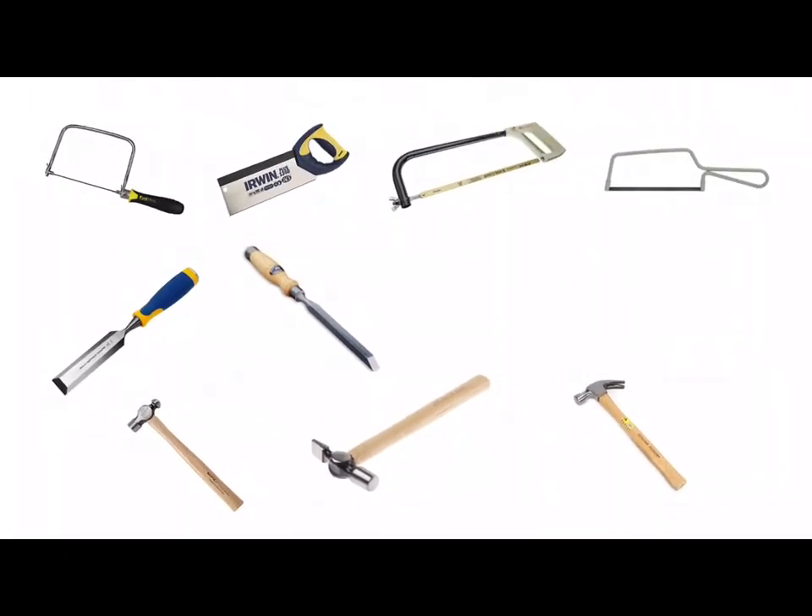Next we have three hammers. We've got the ball peen hammer, often used when working with metal. The ball end can be used for shaping the end of a rivet, for example. We have a cross-peen hammer used often when putting pins and nails into wood. The pin end can be used to help you get started when you're hammering in a small pin. And we have the claw hammer which is often used in joinery work, both for hammering nails and using the claw end for removing nails.